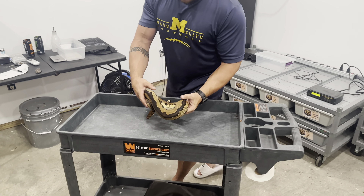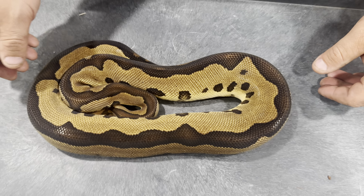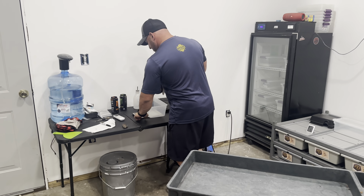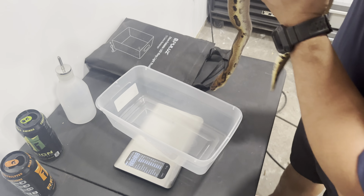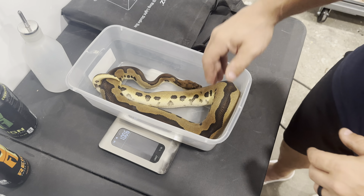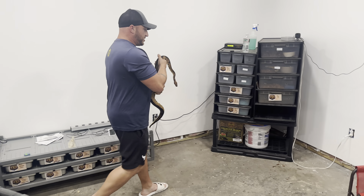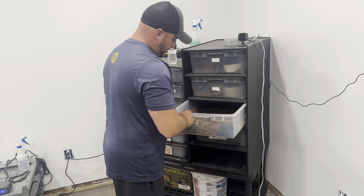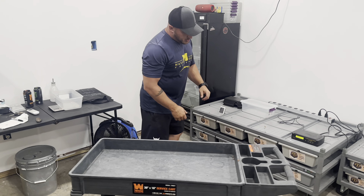That first male was this leopard clown that we picked up when he was a baby and grew up really good-looking. He had one lock this year but just wasn't getting it done with the females that I had. He's sitting right around a thousand grams, but like I said, he wasn't figuring it out — got that one lock-in and then just wasn't really performing with the other females.